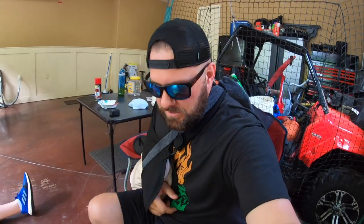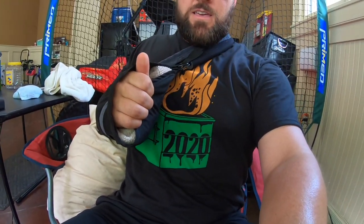They say six to eight weeks recovery but I think we're going to get that done quicker. My wife's a physical therapist so she's been doing therapy on me to jump-start the healing and I'm already doing a lot better. My advice: never ever break your collarbone. Also, my shirt says 2020 on it — that's a dumpster on fire, because 2020 has been a dumpster fire so far.